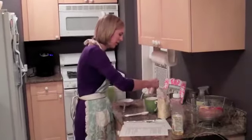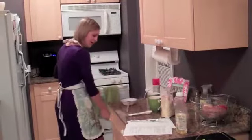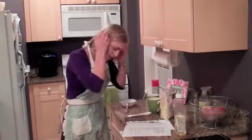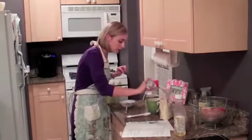I wonder if you guys at home make mug cakes. I wonder if I'm the only one who didn't know about mug cakes. I'm sure this video will go up and everyone will be like, 'Oh my gosh, I've been making mug cakes for years. I'm making them at camp.' Okay, little salt — just a little pinch, sprinkle, sprinkle.